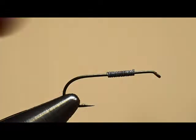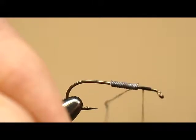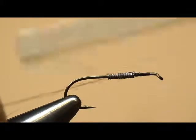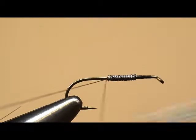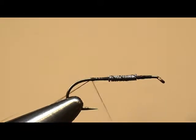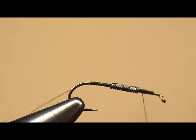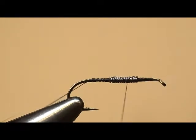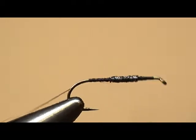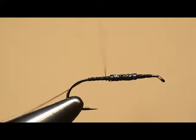Now I'm going to attach my thread in front — about one to one and a half eye widths back, as the instructions say. I'm going to wrap back over the wire using tight turns, going over the thread over the wire. That's just to keep our thread turns from disappearing. I'll go to the end of the shank and then go back over with more tight turns to keep those from sinking into the thread and becoming lost. Also notice, as he's putting the wraps between the eye and the wire, it helps make that transition from the wire to the shank a little smoother.